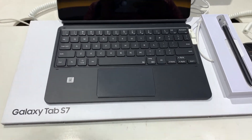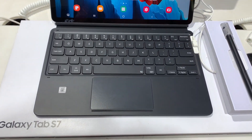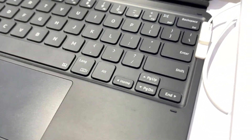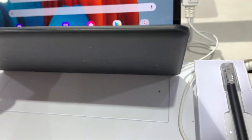Hey guys, Shukesh here. Let's have a close look at the Galaxy Tab S7 keyboard cover, which will cost you about 13,000 rupees in India or 180 dollars in the US. If you go for the Tab S7 Plus cover, it will be 15,000 rupees or 210 dollars. Let's find out what's so special here.